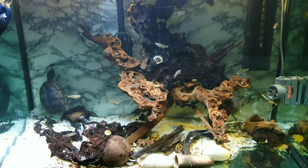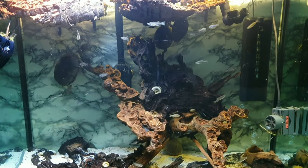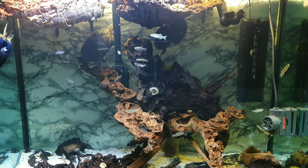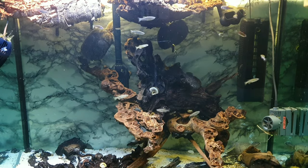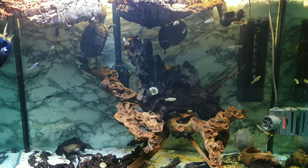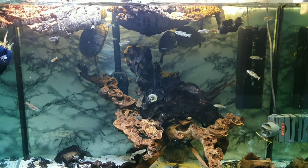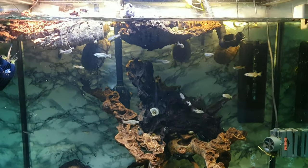Zebra Danios, yes, and turtles - four musk turtles - and two catfish that I forget the name of now because this is spontaneous. I decided if I'm gonna make a video I need to make it today because tomorrow I'm going away. It was pretty clear with 57% or something that you wanted me to make a simple short video.